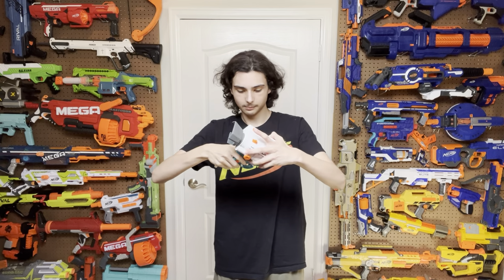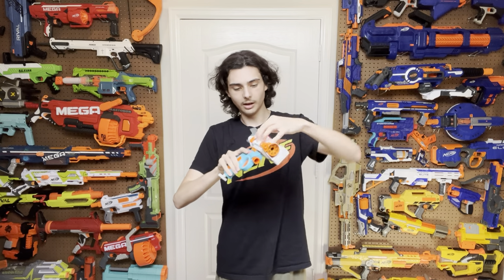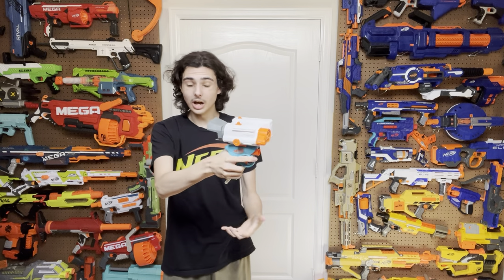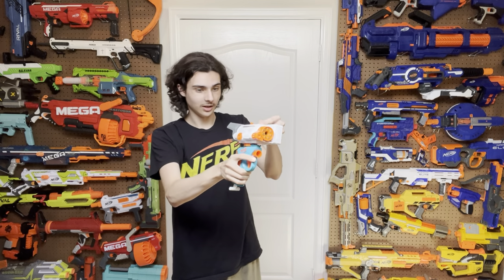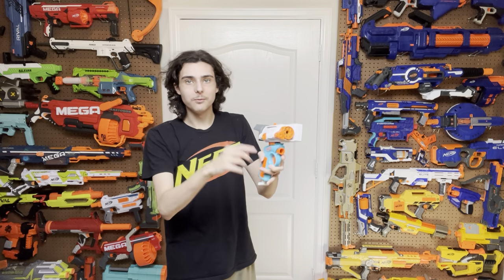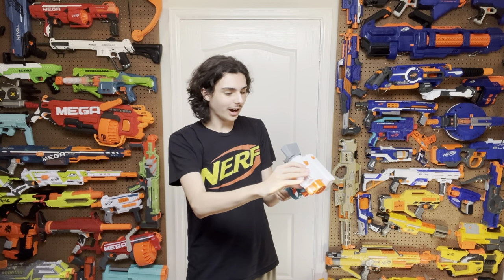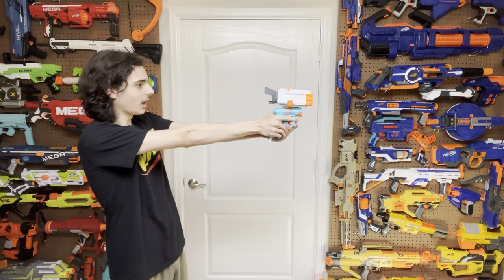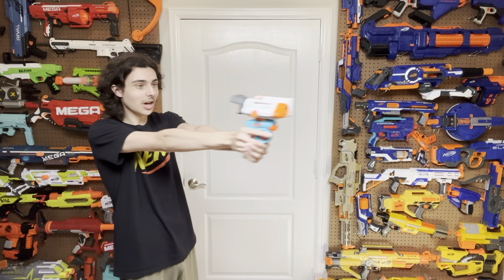Side note, but this is the most amazing blaster ever, because you can run a night vision scope that costs eight times more than the blaster and is eight times heavier than the blaster, on top of the blaster. It is perfectly viable and perfectly legal in Nerf's own eyes. There is nothing wrong with this at all. I love that way too much.